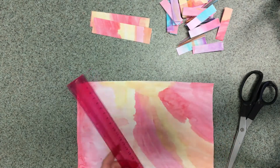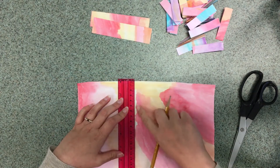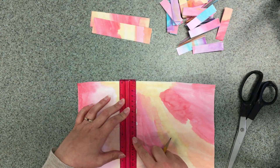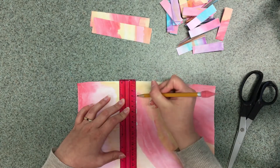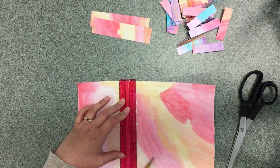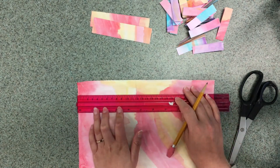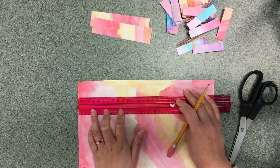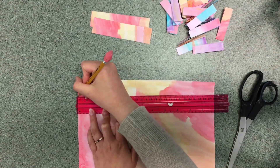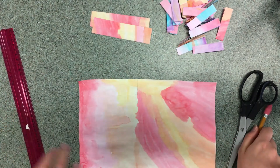Now I'll turn my ruler and line it up with this edge of my paper, and I'll line it up with my 12 centimeter mark and then draw a line from the edge of the paper down to the 3 centimeter mark. Now I can turn my ruler one more time, line it up with the edge of the paper, and draw a line from the edge of the paper to the bottom of my 3 centimeter line. And now I have one strip of paper all measured.